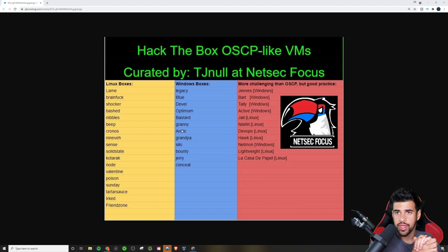With the Offensive Security Proving Grounds, there are two different categories: the Play boxes and the Practice boxes. Offensive Security bought out Vulnhub, which is a platform where you could download vulnerable VMs and run them in your own lab. Because Offensive Security bought them out, all of the Play boxes are actually Vulnhub boxes, meaning you can look up write-ups on them. They tend to be easier than the Practice boxes.